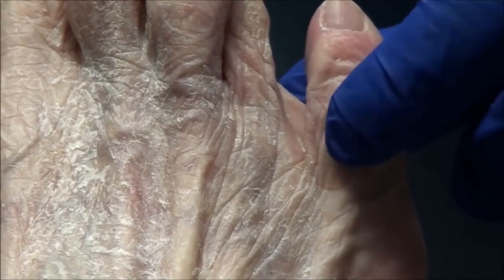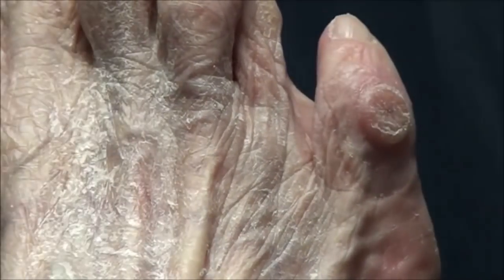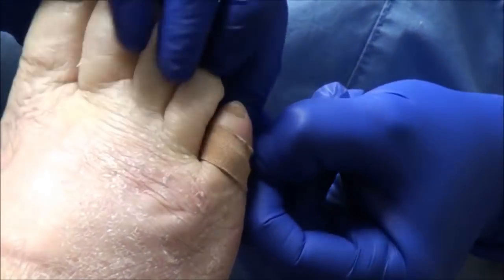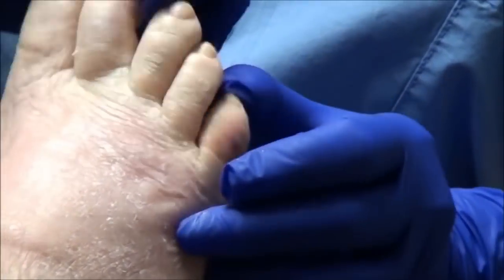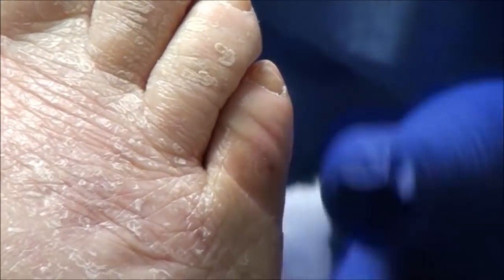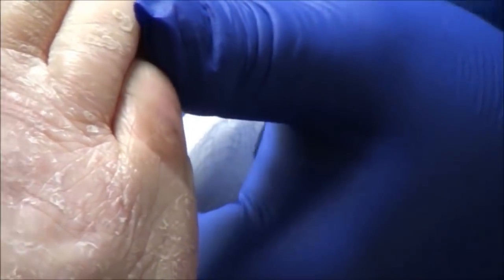Right here I'm just pressing so that she can see if it feels better or if I need to do a little bit more. Last week when you were here we trimmed this callus down — there was an open sore underneath the little corn, and it was really painful, much more so than usual. So how has it been since we trimmed it?